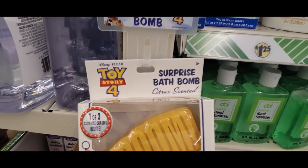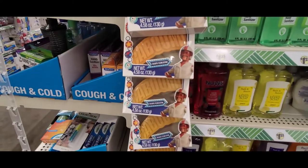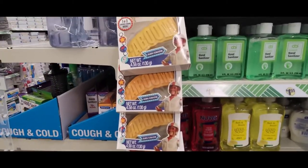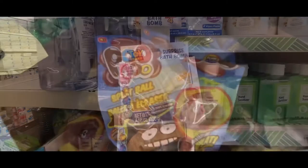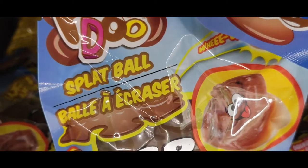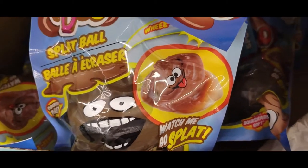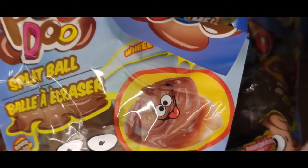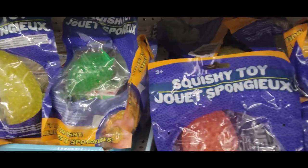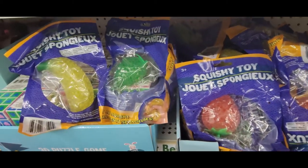And check this out from Toy Story 4 — oh my goodness, Duke Caboom. It's a surprise bath bomb and it has one of three surprise charms inside. Now here's something I'm sure you've been looking all over for: Poodoo Splat Ball. Watch me go splat — all heavens to Betsy, that's too funny. And here's some squishy toys for the Easter basket: there's a banana, a lime, and a strawberry.